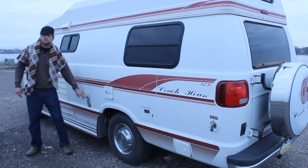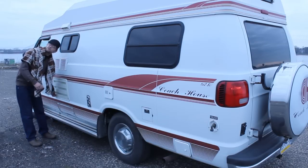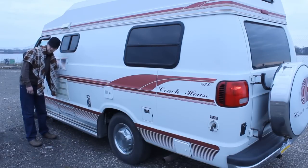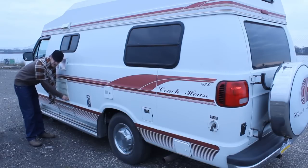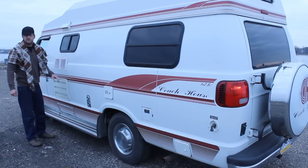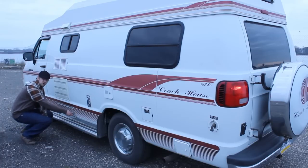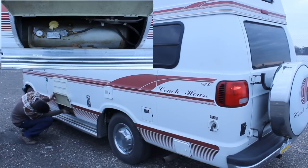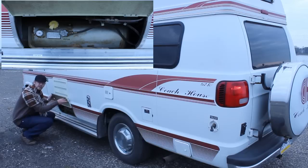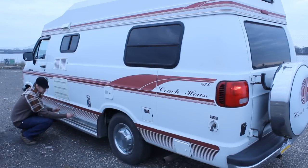I'm not sure what this is, but this is the service door for the refrigerator. You just pop it open and you can get to the back of the refrigerator and service the igniter. Also under here is the propane tank, and it's got a little meter on it to tell you how much propane you have left, the knob and the little connections. That about does it for this side.